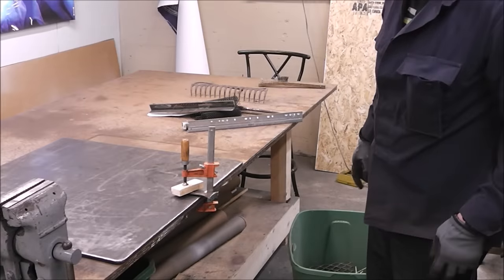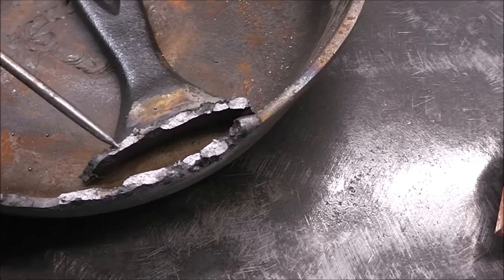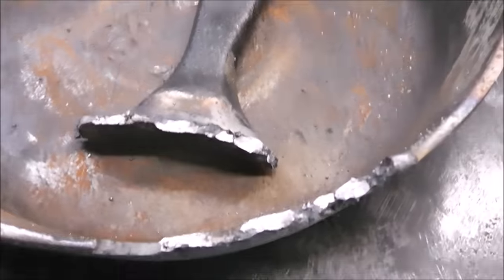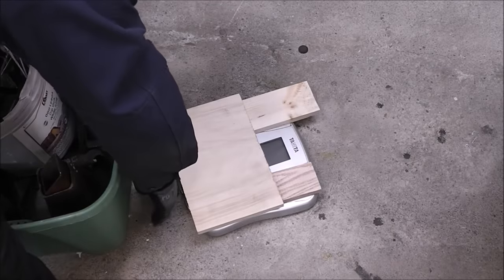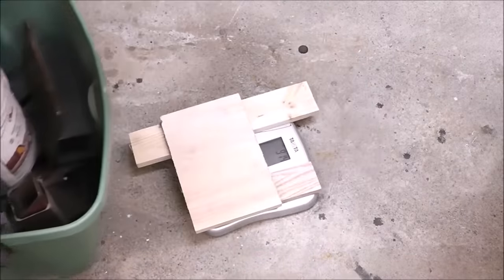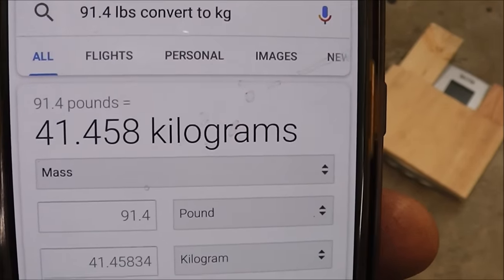So that did it — let's take a look. In a lot of areas it actually broke away the metal — you can see how the cast broke there, there, and there. Let's find out how much it held. All right, so that is 41.458 kilograms — 91.4 pounds.